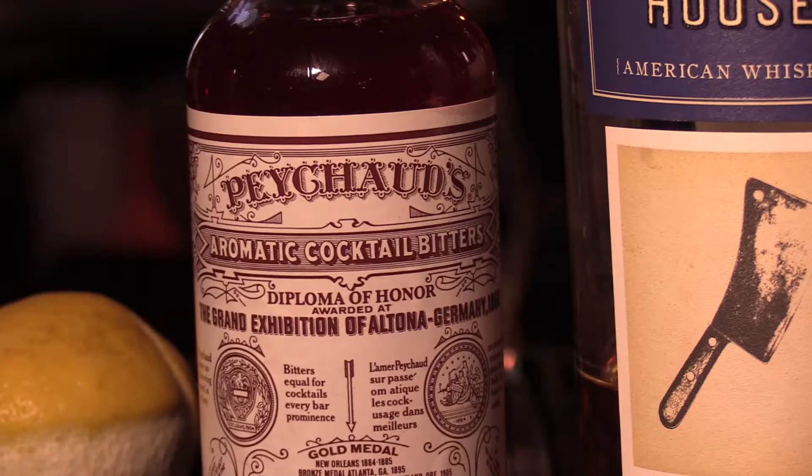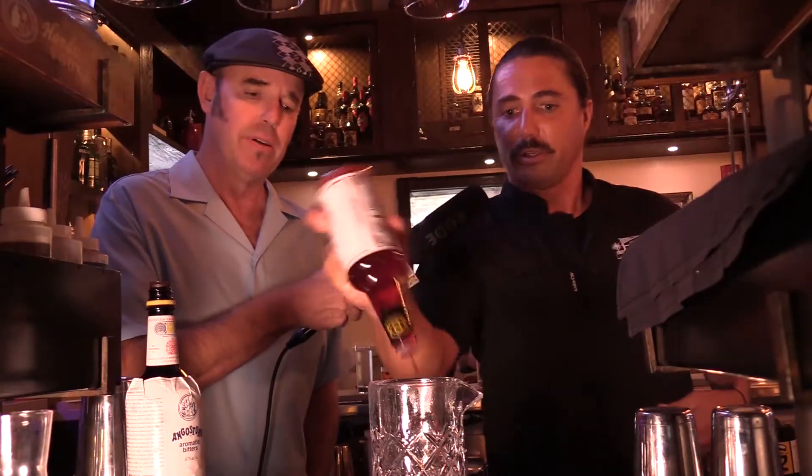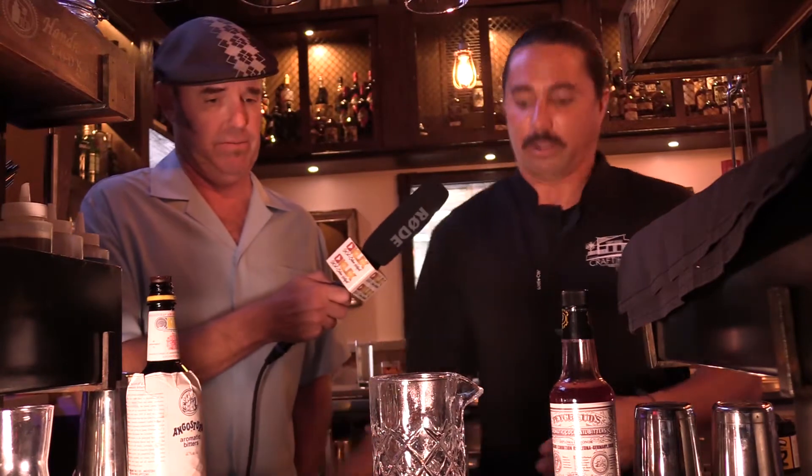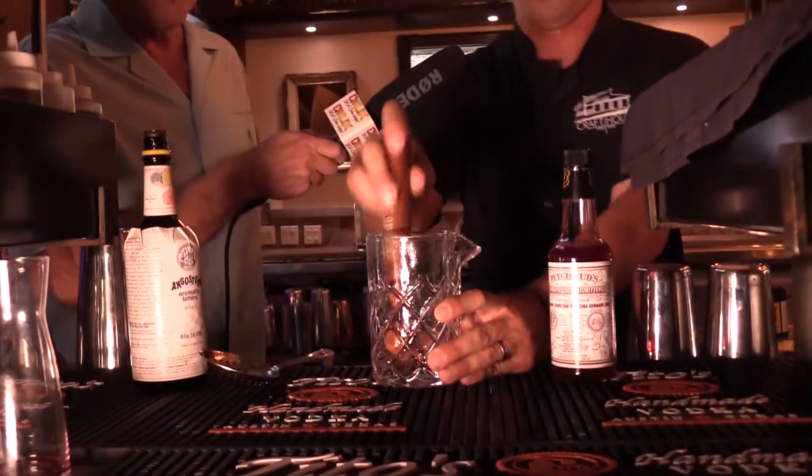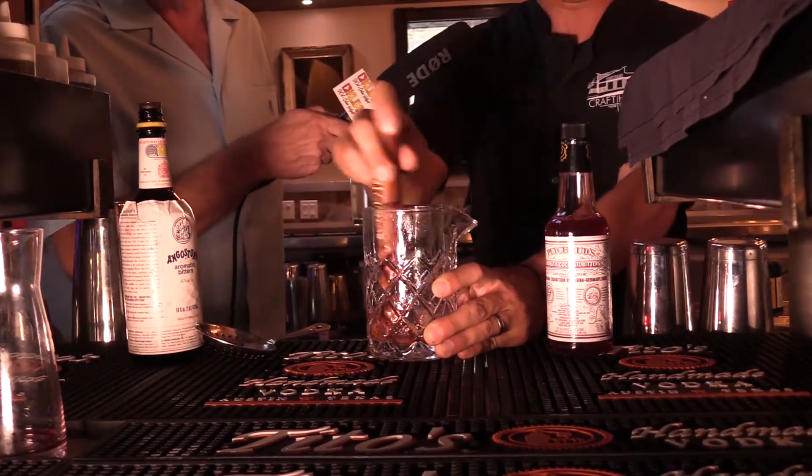Do a little of that. Peychaud's bitters, three dashes. Good stuff. Get a little muddle going on that — get it working, get it all good to go.